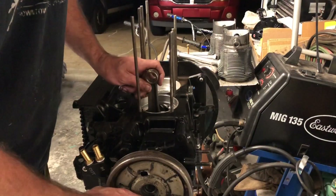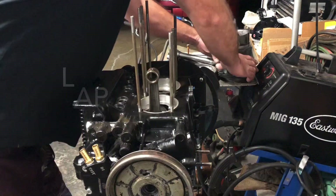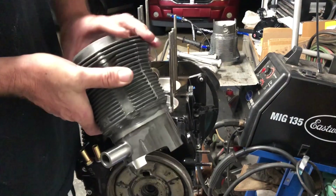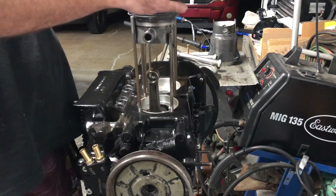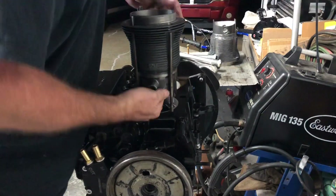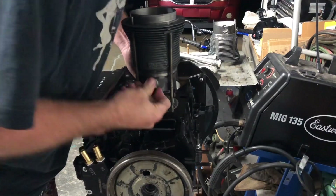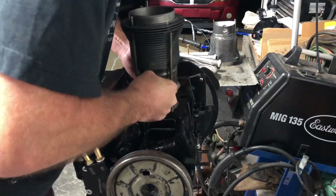Alright guys, well here's where we're at. I found out the hard way that when you go to lap in the valves and set your ring gap, make sure the camera's recording. So that's already done. Everything's lapped in, everything's set, everything's good.